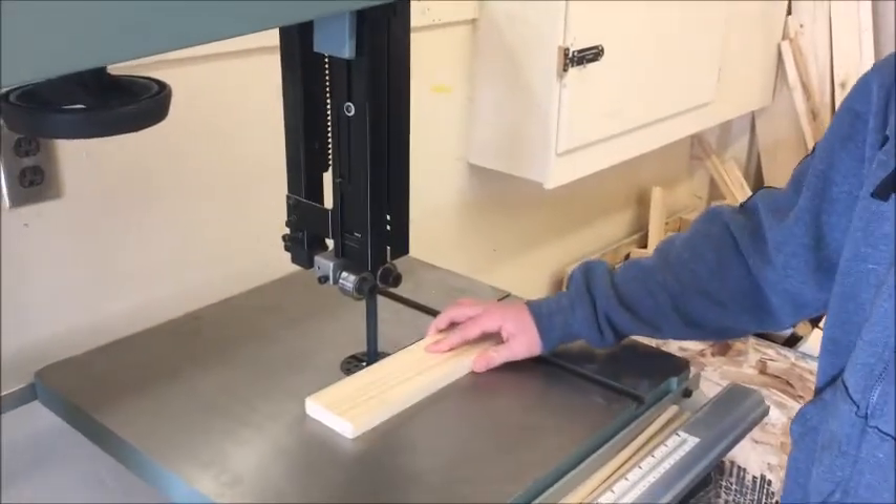And what I also forgot is if you cut the wood too slow it may burn. So don't do that.